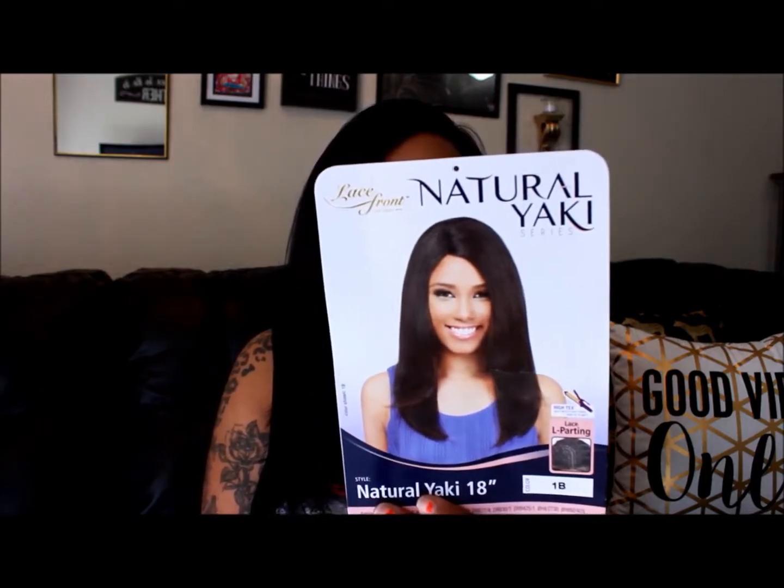It's from Lace Front. It is one of their natural yakky series wigs. It says it's your everyday wig. This is definitely an everyday wig when you don't want to get up and put on your big curly weekend hair or anything super long. She has the lace L part, so it's curved around in an L. I had it pulled to the right and to the middle to see if it looks alright, and it actually does. But I like it this way.